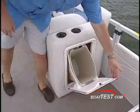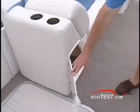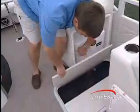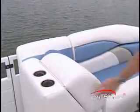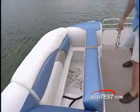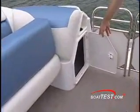Here we've got a trash can, and over on the other side a storage compartment. Just aft, we've got a cooler, and there's also a place to store wakeboards underneath the deck. There's more storage underneath the seat back and under all the seats throughout the boat, as well as these forward fiberglass pods.